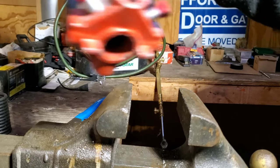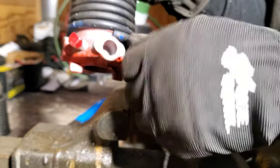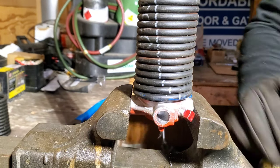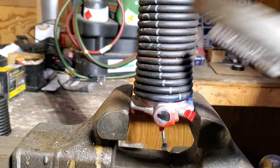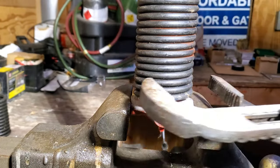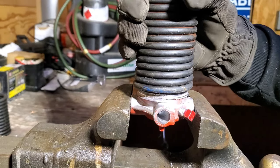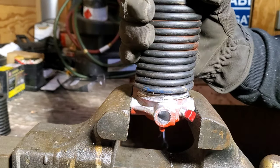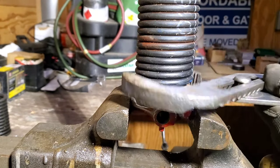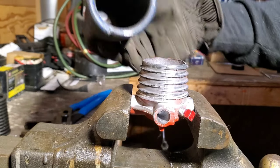Now we're going to do the winding cone. A lot of times I like to back off the set screws a little bit so when I clamp it down I don't break them — you can crack this housing since it's cast. Crank that down pretty good in the vise. Same thing — grab the tip, give it a nice firm twist and it comes right off. The weird thing about garage door springs is it works like a Chinese finger trap: the harder you pull, the harder it bites down. That's how I think of these.